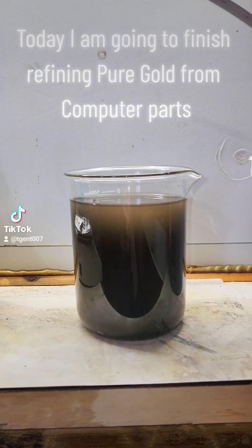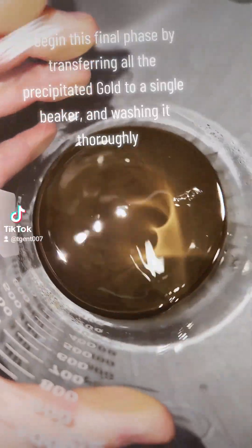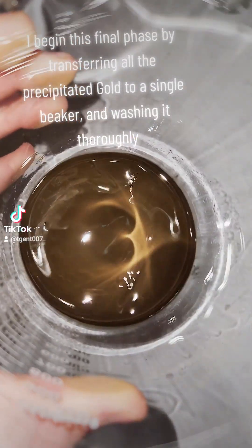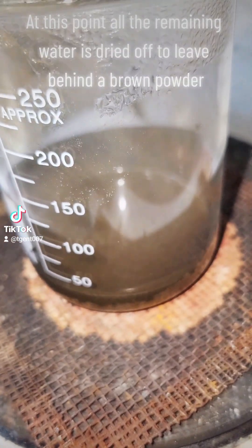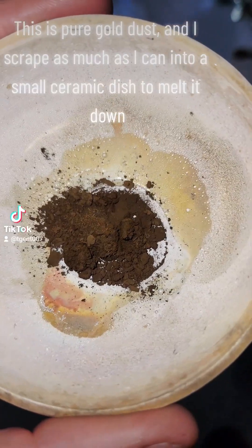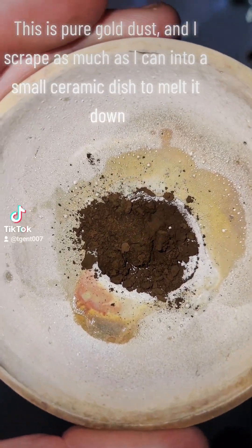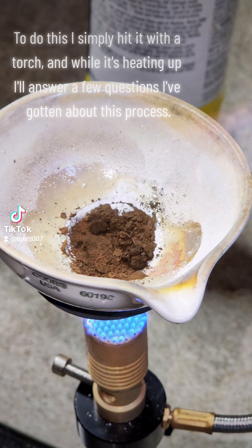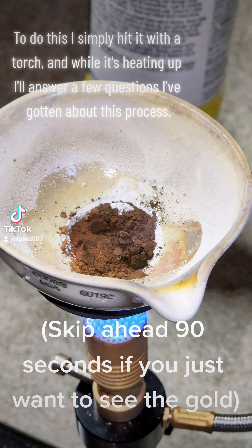Today I am going to finish refining pure gold from computer parts. I begin this final phase by transferring all the precipitated gold to a single beaker and washing it thoroughly. At this point all the remaining water is dried off to leave behind a brown powder. This is pure gold dust and I scrape as much as I can into a small ceramic dish to melt it down, simply hitting it with a torch.